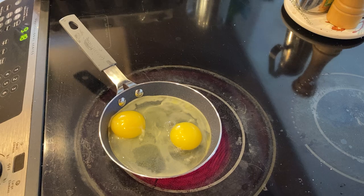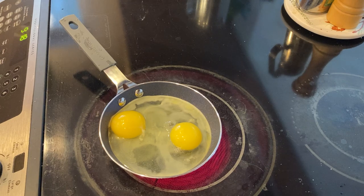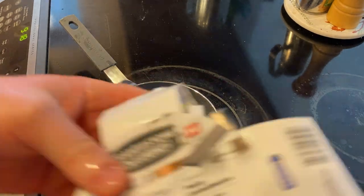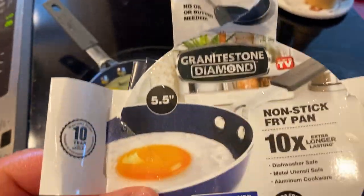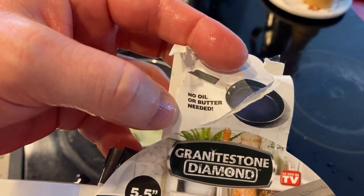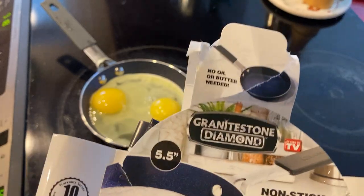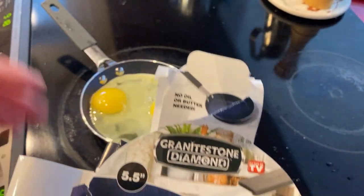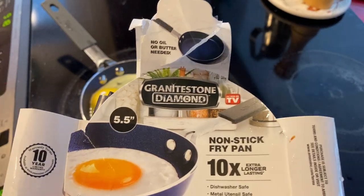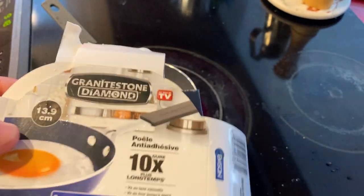The picture on the packaging has a picture of an egg — we'll take a look at that again. While it cooks, it says 'ten times extra long lasting' and it's a five-and-a-half inch pan. Look — 'no oil or butter needed.' I recently tested a Gotham Steel pan that was very similar and it emphasized you shouldn't use oil or butter. So if I'd read that, I wouldn't have used oil, but we used oil, so that's the test we have.